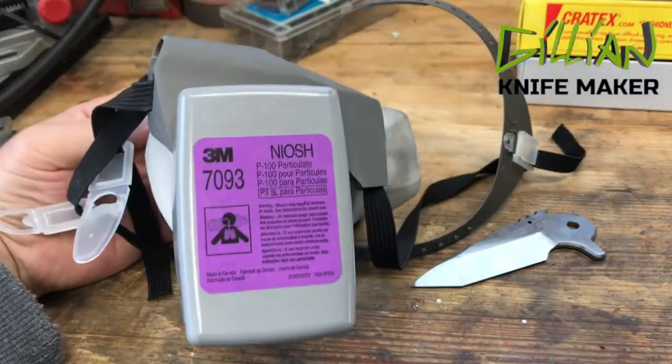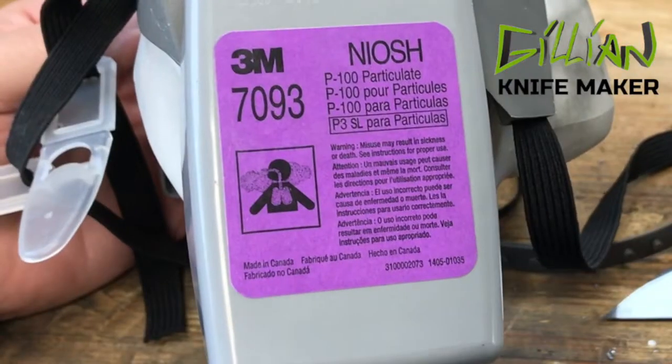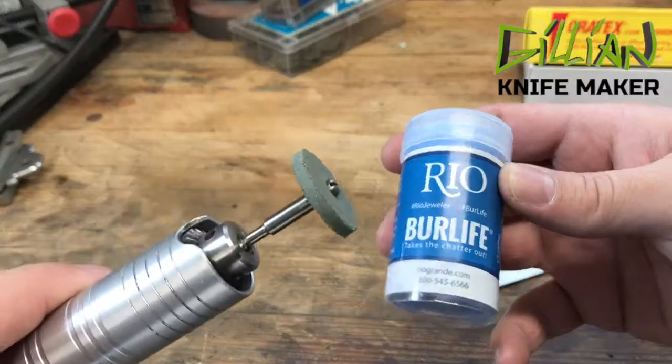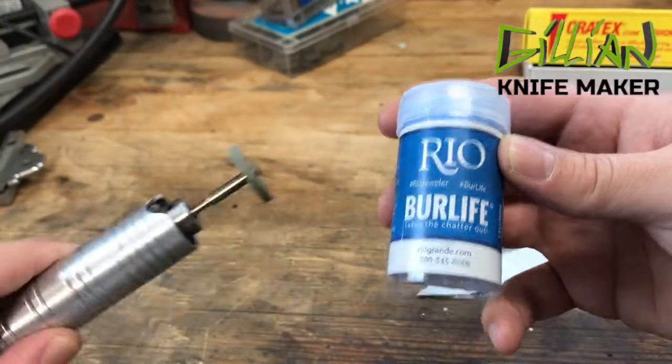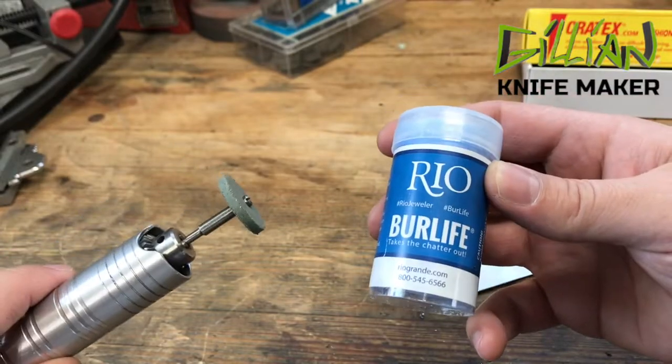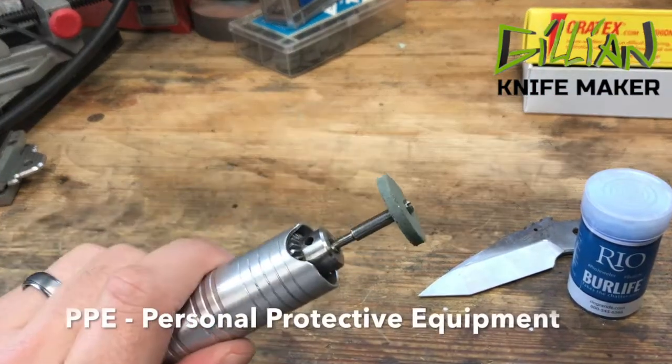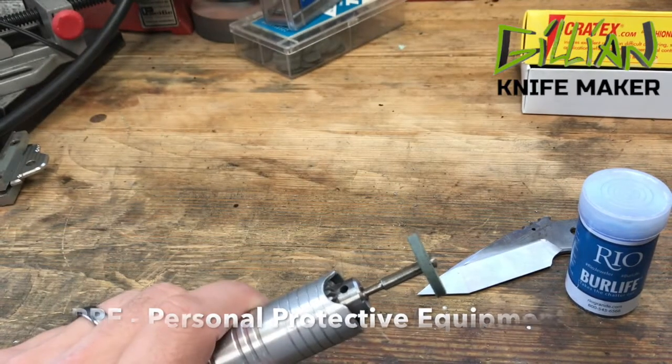You definitely want to wear a respirator when using these Kratex wheels. A P100 stops 100% of all the particulates. I'm also going to be using this — it's called Burr Life. It helps keep the metal cool, but it's not so critical to keep it very cool because we haven't heat treated the steel yet. Let me put on my PPE and we'll get to taking these step-overs out.